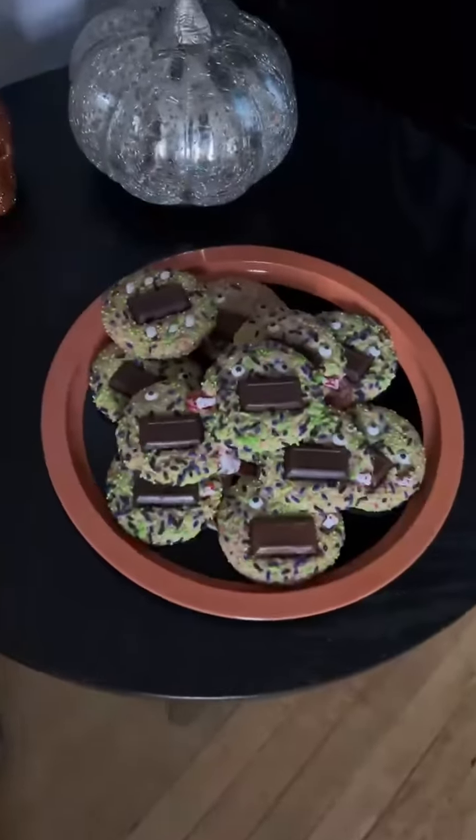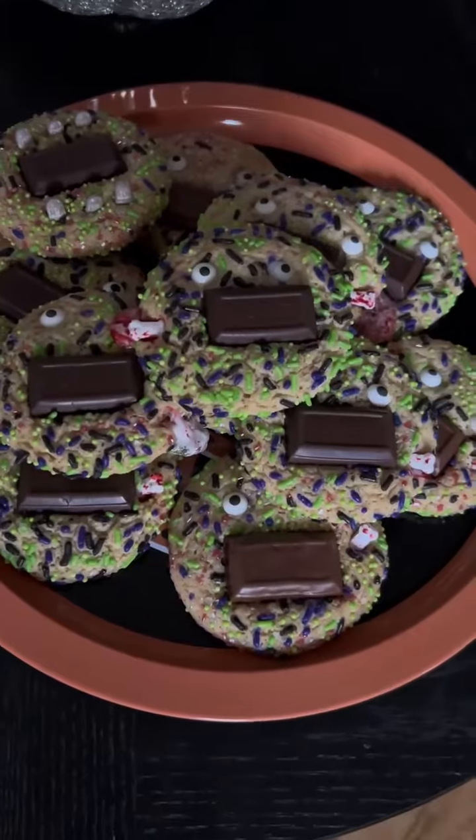Make them for Halloween or after to use up your leftover candy. Happy eating and happy Halloween.